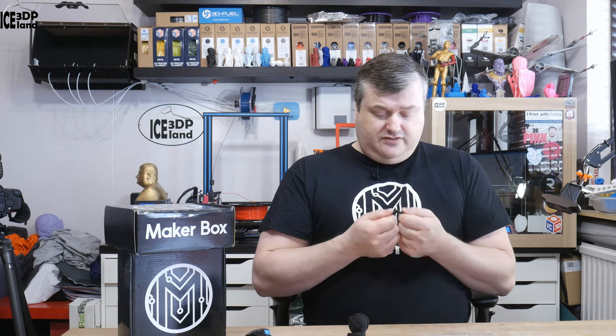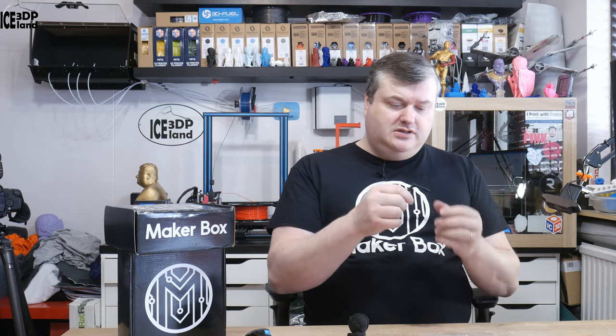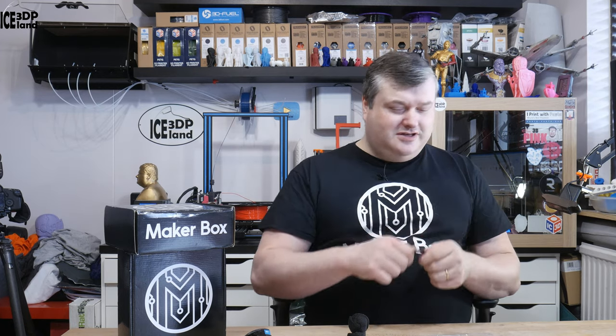But it gives a really nice finish and it's quite flexible and extremely tough. I'm unable to pull this apart, and this is just a small printed piece as you can see — I can't pull it apart. But this will be it for this video. I'm Martin and this is 3D Printing Iceland. If you like what I'm doing here on the channel, please give this video a thumbs up or a comment and subscribe to my channel. Thank you for watching and I'll see you in the next one.